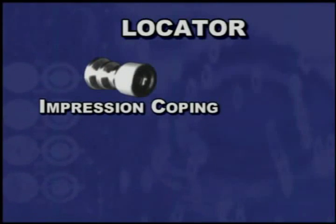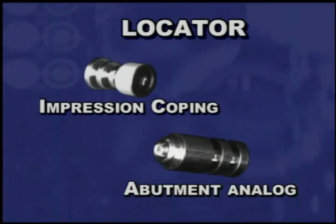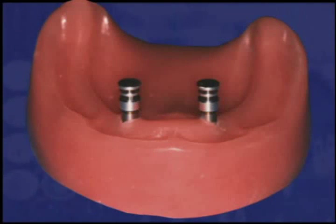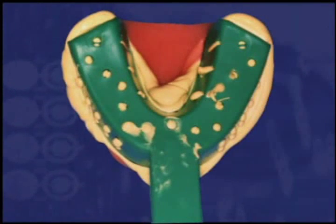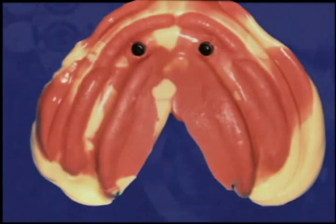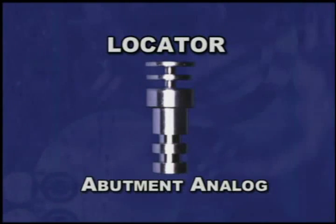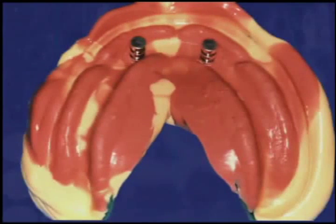A locator impression coping and abutment analog are used for the indirect processing of the denture cap male by the dental laboratory. Place a locator impression coping onto each locator implant abutment. Inject a light body vinyl impression material around each impression coping, then take a complete impression using a firm body impression material. The locator impression coping is designed with minimum retention to be picked up with the completed impression. The locator abutment analog is designed with a very precise fit into the impression coping, allowing for an accurate transfer for the working model. Snap a locator abutment analog into each impression coping, making sure they are fully seated.